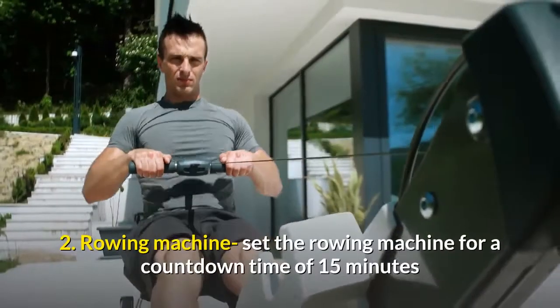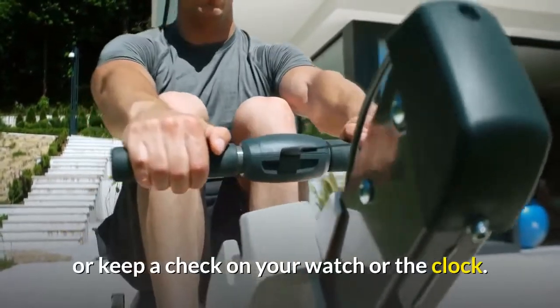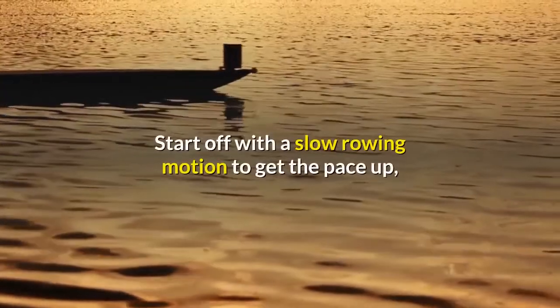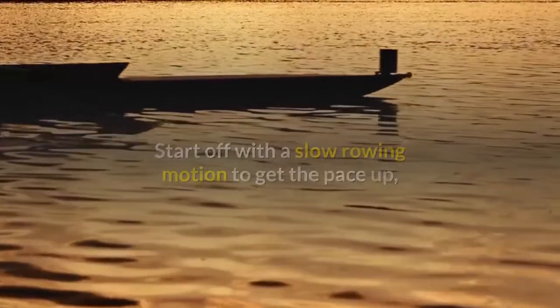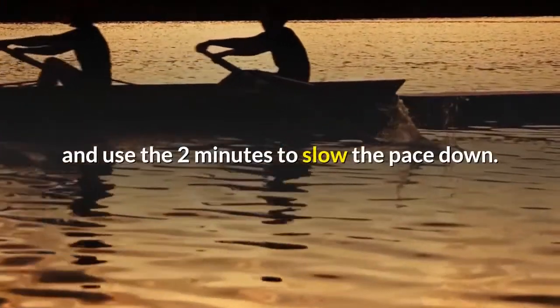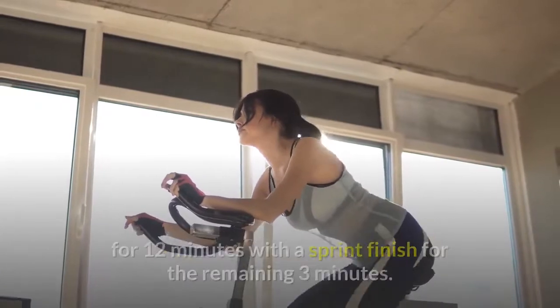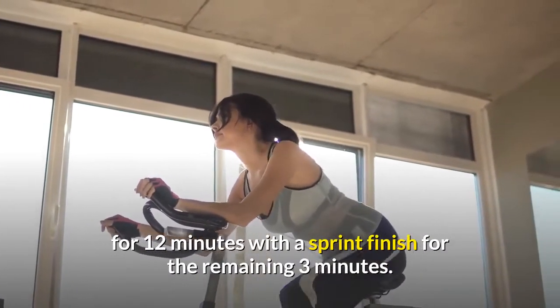Exercise 2: Rowing machine. Set the rowing machine for a countdown of 15 minutes. Start off with a slow rowing motion to build up the pace, maintain a steady pace for the full 13 minutes, and use the remaining 2 minutes to slow the pace down. Exercise 3: Move immediately onto the exercise bike. Take a steady-paced ride for 12 minutes with a sprint finish for the remaining 3 minutes.